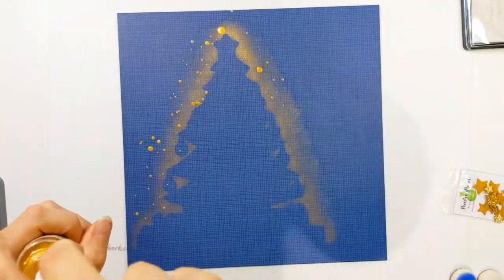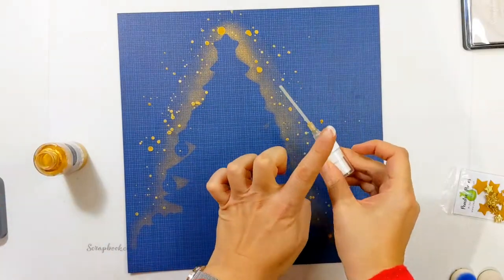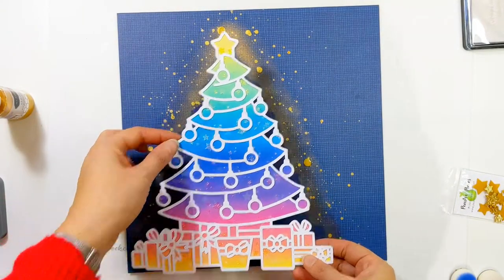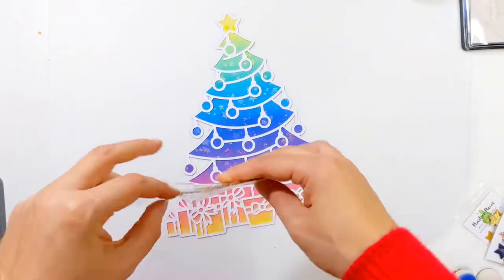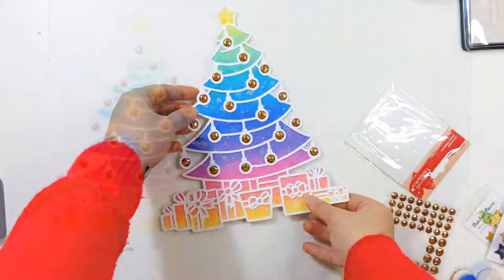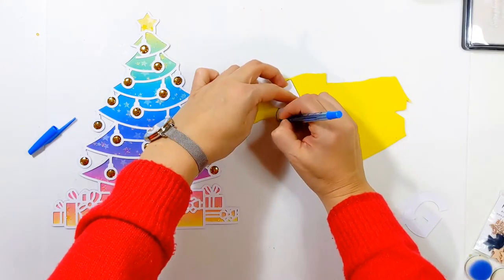I'm really happy with how that looks, but I did want to add just a little bit more sparkle. So I've come in with some gold mist, which I'm just splattering around the background to add a little bit of extra light and sparkle. As soon as I saw this Christmas tree cut file, I knew it was going to be a rainbow one — you know how much I love a rainbow! I've got these glittery enamel-style dots I got at The Range here in the UK — they've got various different sizes, and the large size was the exact right size to fit into each of those baubles on the tree.